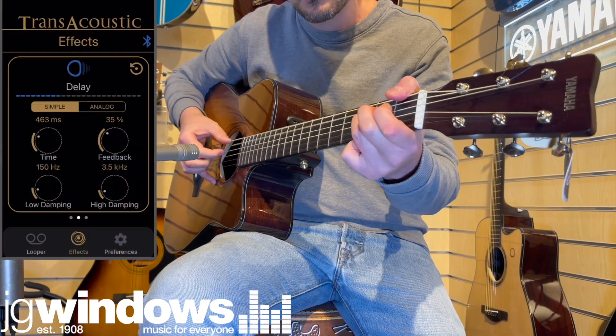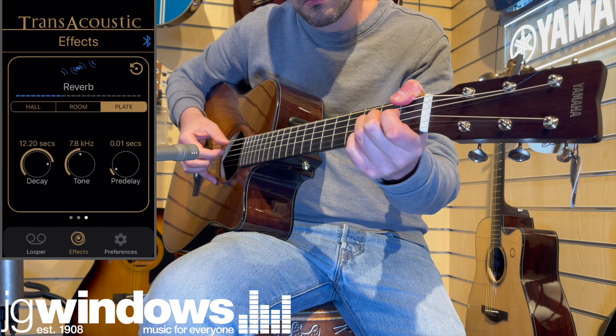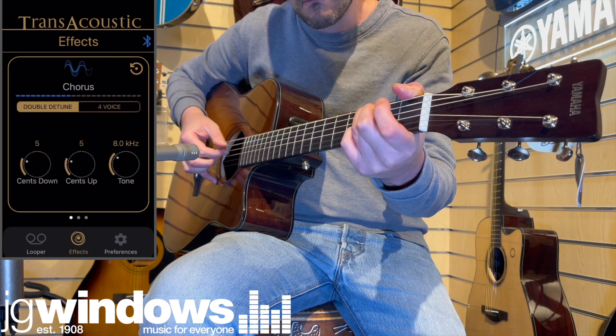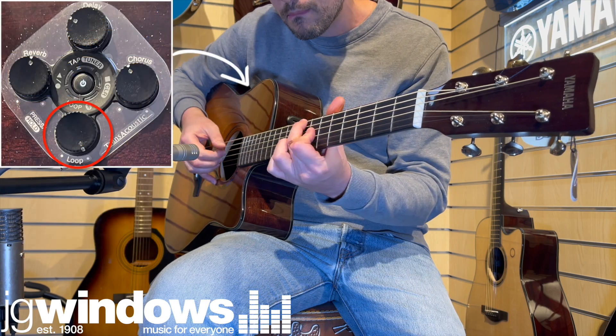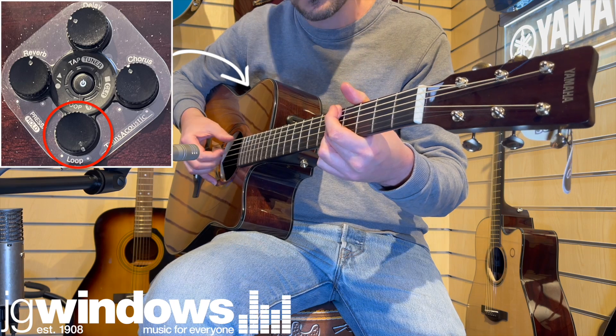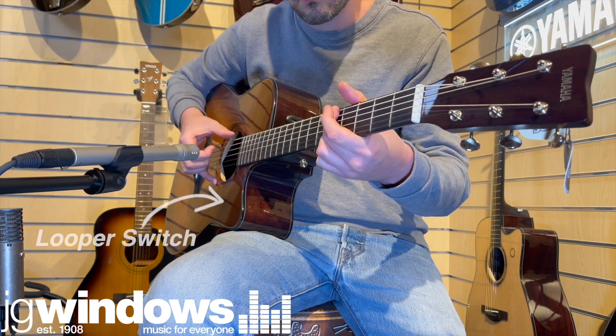These features include built-in effects such as various reverbs, delays, choruses and perhaps the crowning glory, a built-in looper. The intelligent design of the looper makes creating layers quick and intuitive, providing a valuable tool for live use, casual playing and practice.